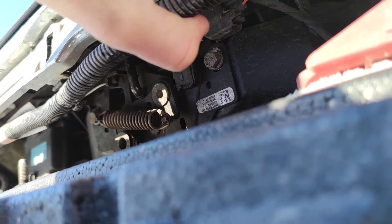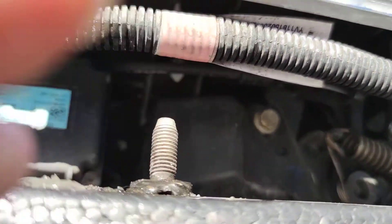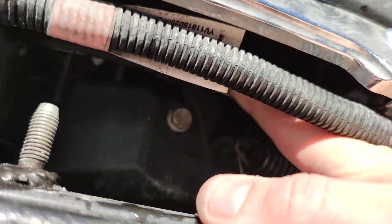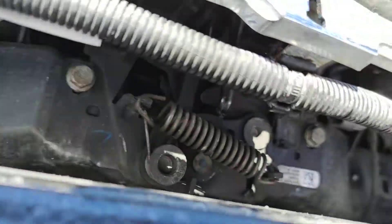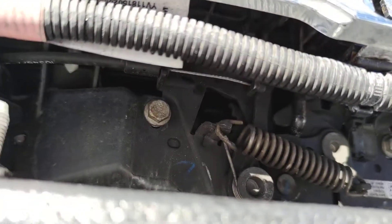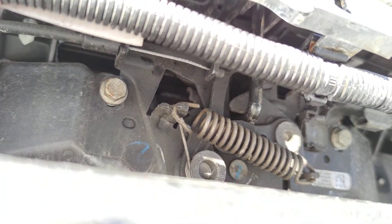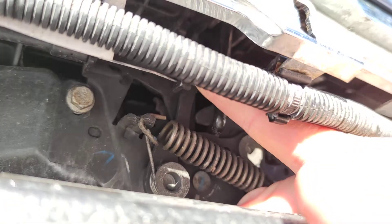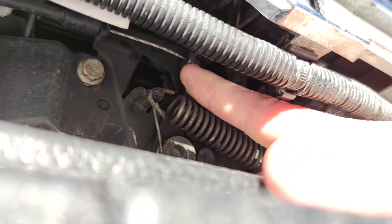Do you see the metal wire, this one? You should be able to see this metal wire and it's connected to a small lever in here. So this is the metal wire and it's connected to this lever.